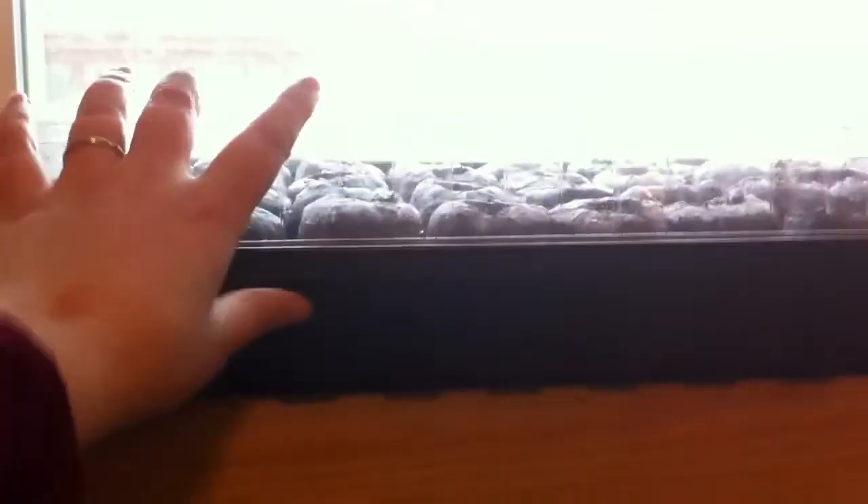And the tomatoes are Arkansas Traveler. So that's what I have right now — this little setup. Hopefully in a little bit we'll be able to show some sprouts.